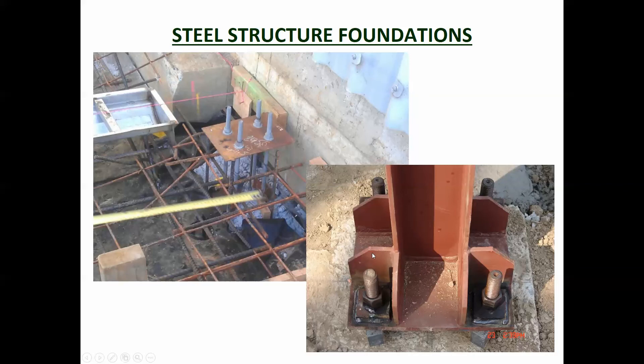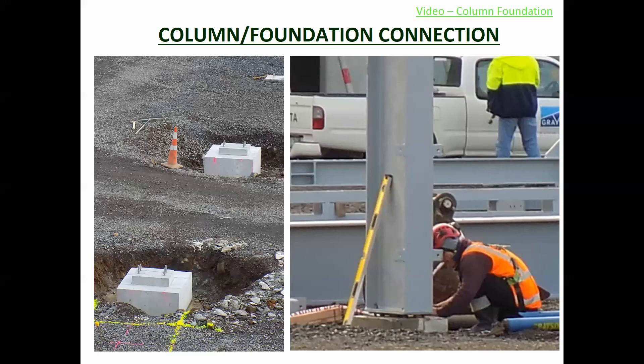They've got some flanges here to provide extra strength to that connection, and the bolts coming through are cast into the concrete. They basically lowered the column onto it and then bolted it all up. This needs to be very accurate — these bolts need to be in exactly the right locations, otherwise you're not going to be able to get the steel column onto the connections. Here you can see someone bolting it on with the plinth sitting in place ready to go.